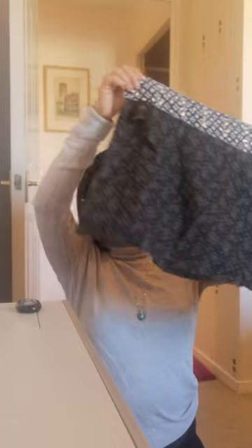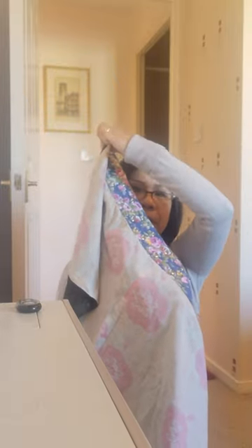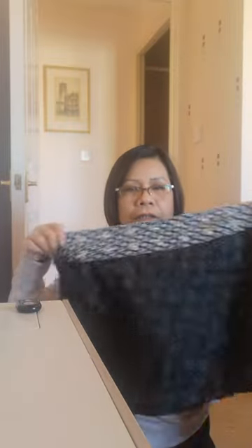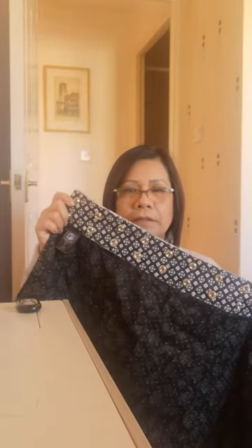Good morning! I got this new — well, new to me — skirt. It's just a plain long fabric, and it's reversible. It's a skirt with lots of buttons here, all buttons, and as I said, it's reversible.